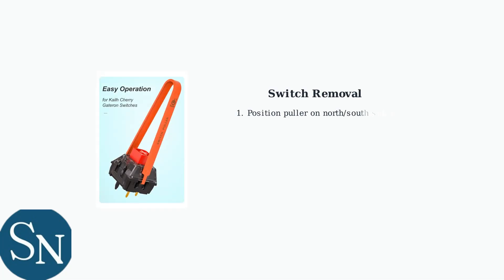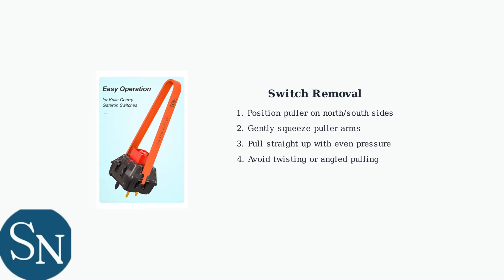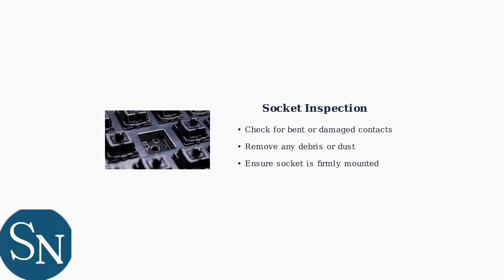Now for the switch removal. Position the switch puller arms on the north and south sides of the switch housing. Apply gentle, even pressure and pull straight up. After removing the switch, inspect the hot-swap socket for any damage or debris. Clean sockets ensure proper connection and prevent future issues.